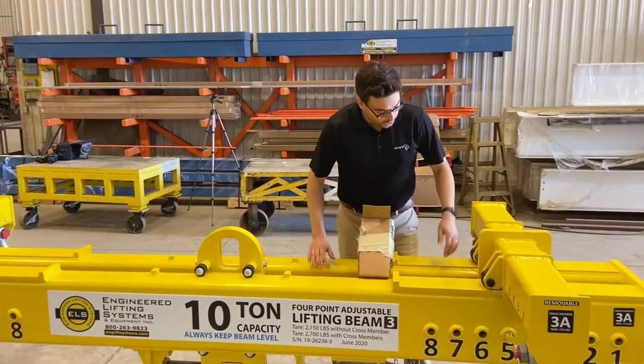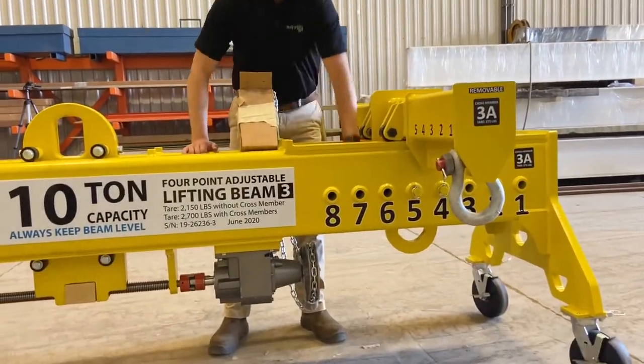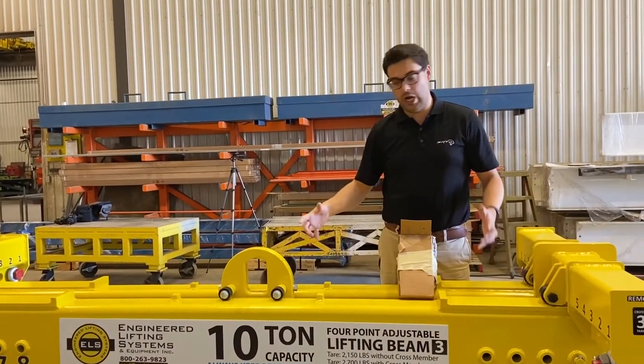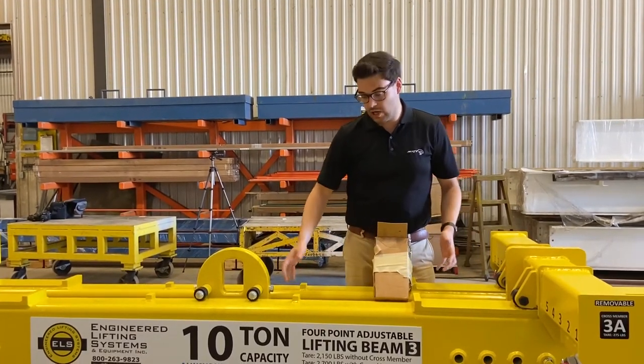You could also do a two-point load from the plates in the middle, or use two points on the end plates. You can do a two-point, three-point, or four-point configuration — however it can balance. That's part of all the adjustability and the modularity that comes with this beam.